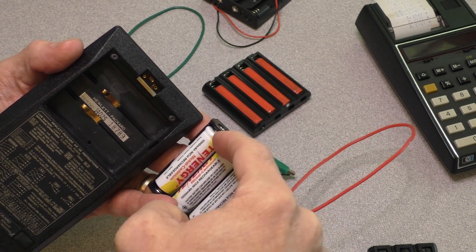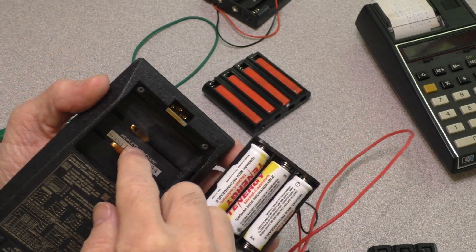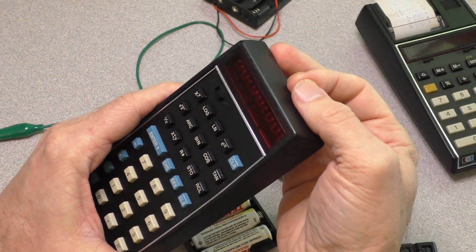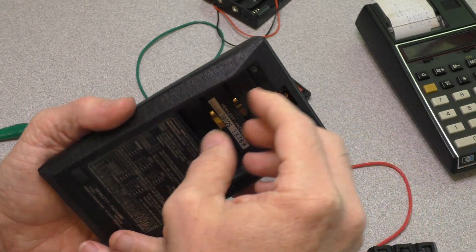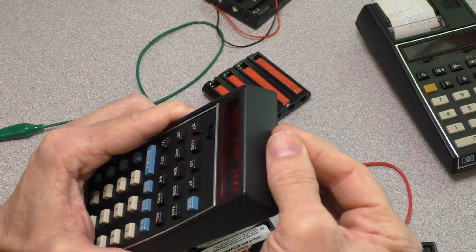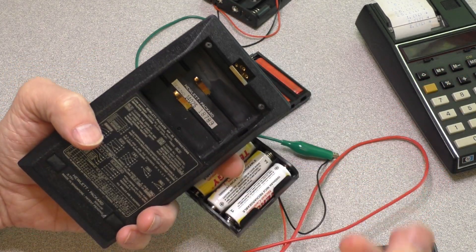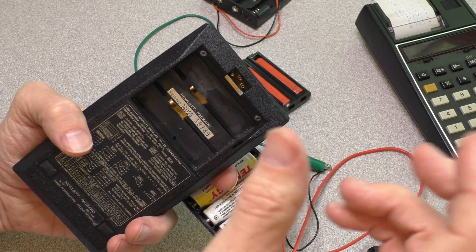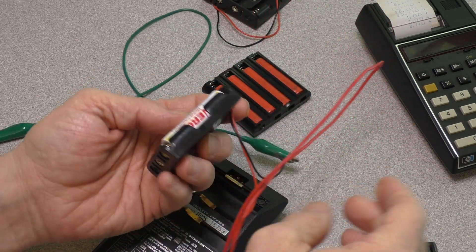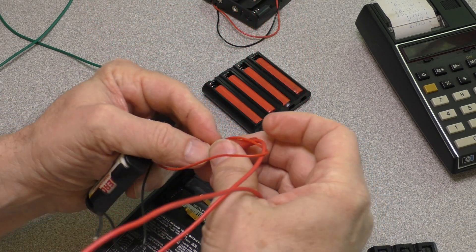I could tape them together and solder some contacts on each side so they're in a string, then solder leads to each terminal and shut the door. The problem is I don't have the plug. If I had the plug, it would charge and I could use it normally. Without the plug, I'd basically have to desolder, remove, untape, recharge them externally, retape, and re-solder. I don't want to do that. So I'm trying to figure out how to get a battery pack I can just slip in and out easily, without soldering.